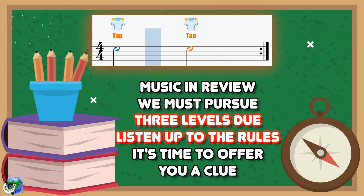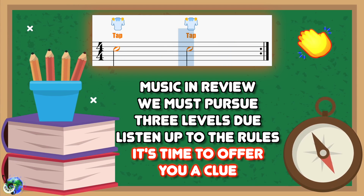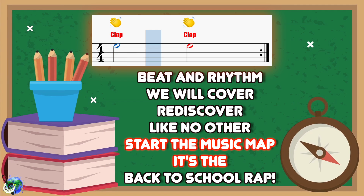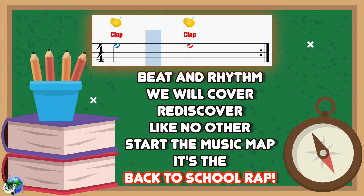Three levels do. Listen up to the rules. It's time to offer you a clue — beat and rhythm we will cover. Rediscover like no other. Start the music map. It's the back to school rap.